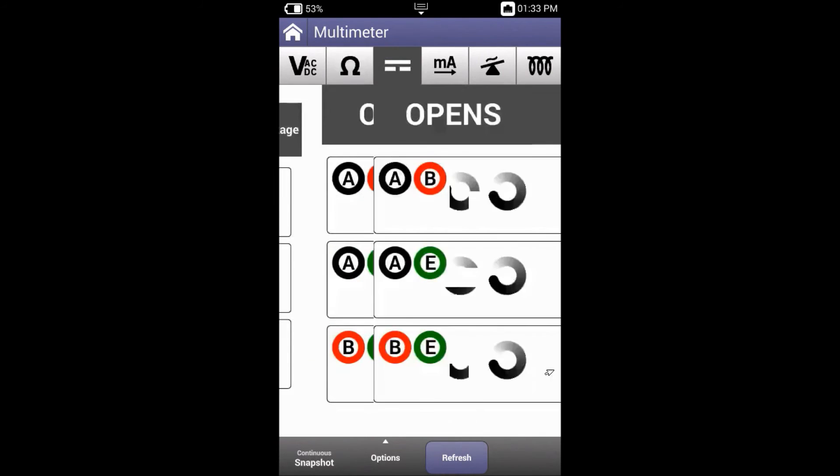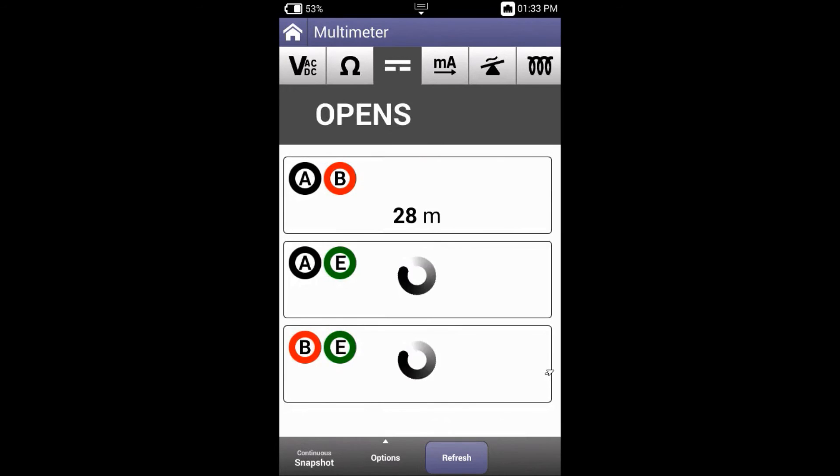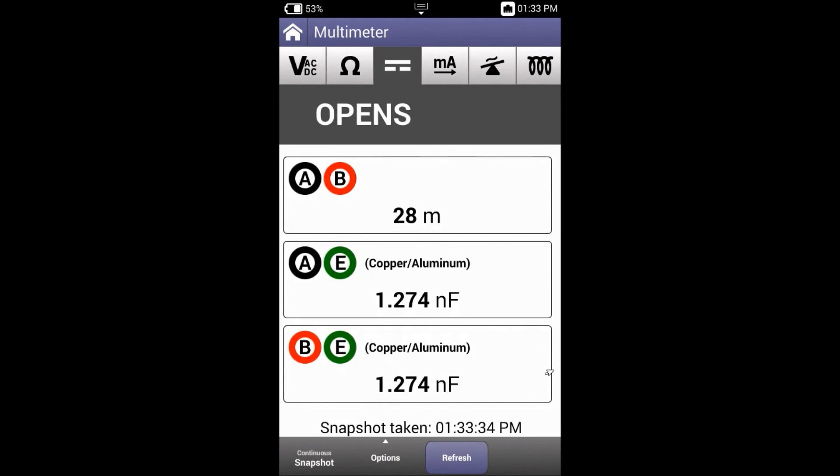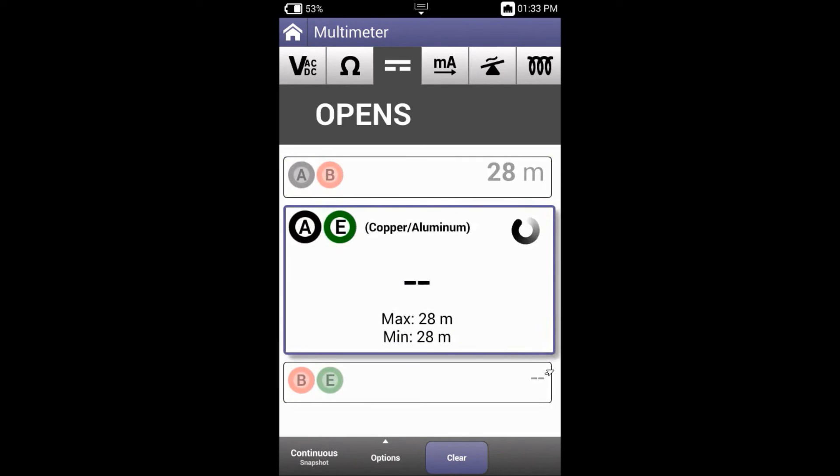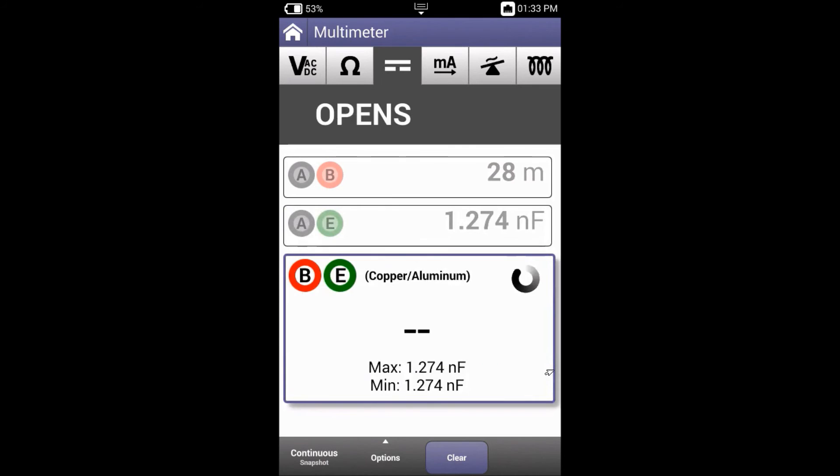Now let's look at capacitance. Here we can see that it's showing an open at 28 meters between A and B. I can now change this to continuous and cycle through A to B, A to E and B to E looking at my capacitance values. Making sure that A to E and B to E are the same value means that the line is balanced.